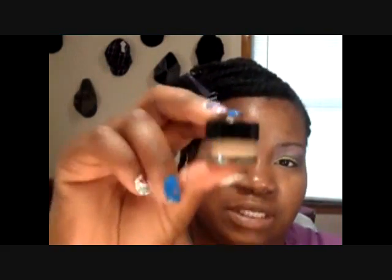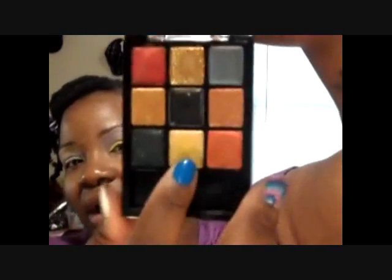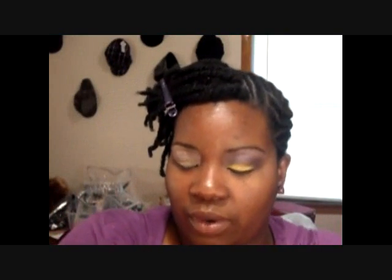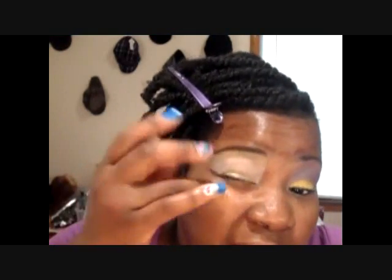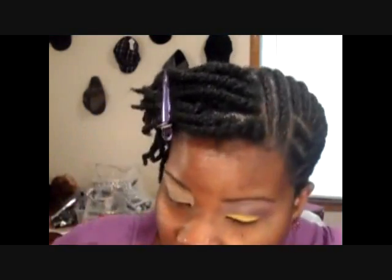To prime my lids, I used BH Cosmetics Iron Lid Primer, then on top of that I used NYX White Ice Eyeshadow Base. Just on my lid I dabbed this Fantasy Makers by Wet and Wild — I just dabbed a little bit of yellow right on the lid first. Then I'm going to apply this yellow pigment, it's like a pale yellow, all on my lid.